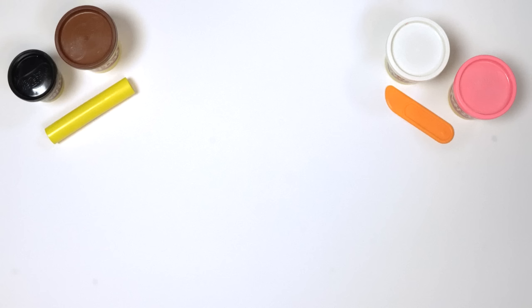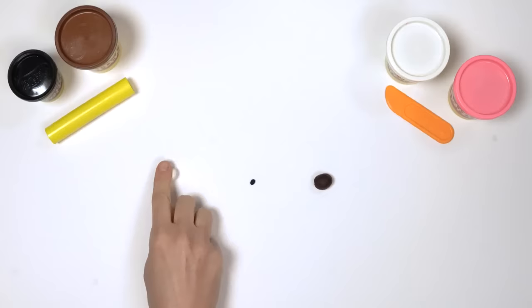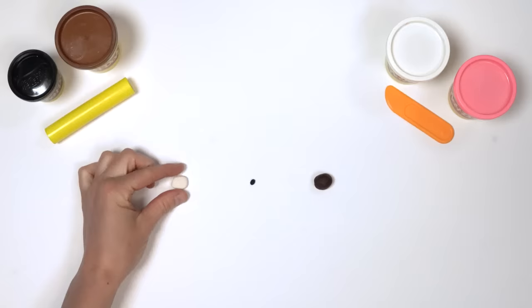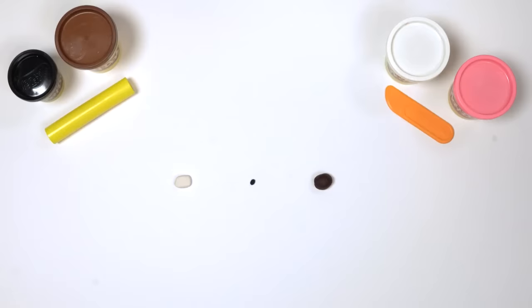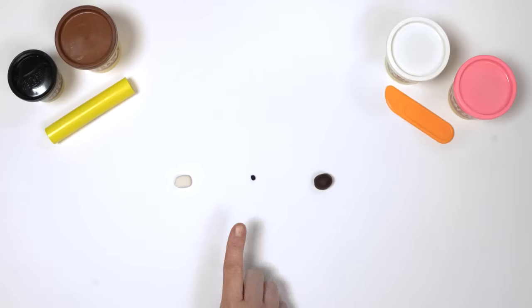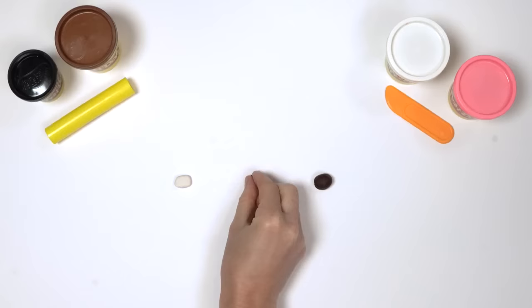Next, we need 2 eyes. The eyes are made up of 3 different colours: white, black and brown. Roll a small ball of white Play-Doh compound, then flatten it with your thumb. Then squish the top and bottom to make an oval shape. Roll a smaller ball of black Play-Doh compound and flatten it.